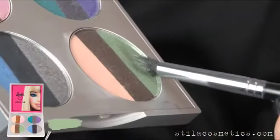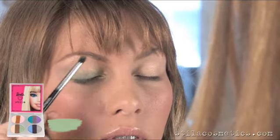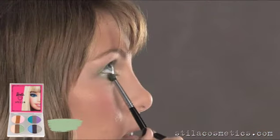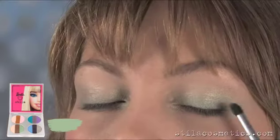Now I'm applying the green eyeshadow all over the lid, blending it into the crease, and wrapping it underneath the lash line. I'm achieving a really sultry, beautiful, smoky eye with this green.